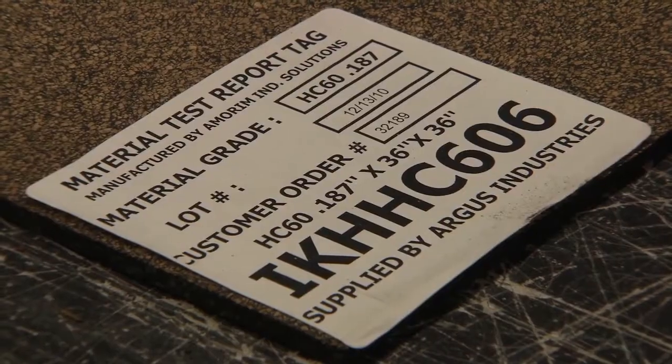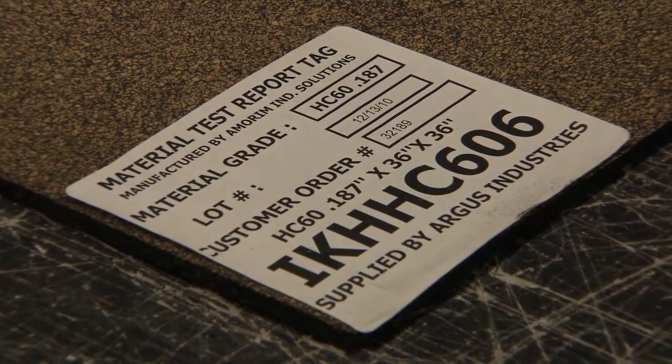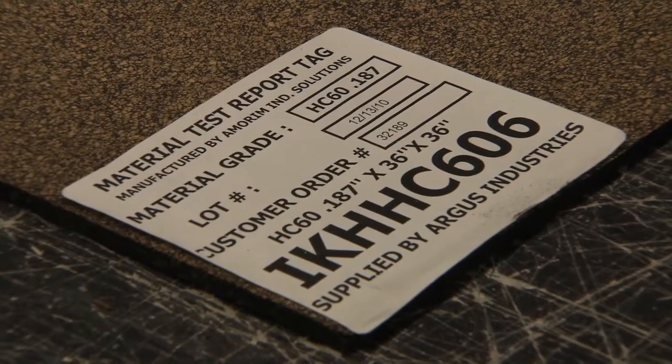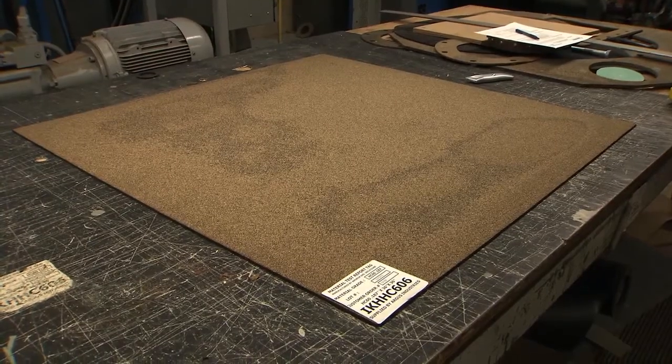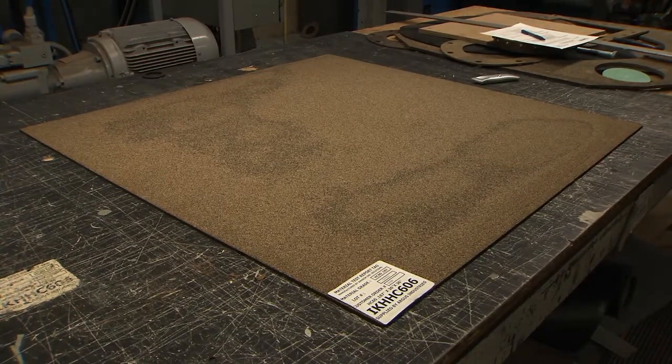The material used to make gaskets is a cork composite, specifically developed for the transformer and distribution industry. To make gaskets that have a large inner and outer diameter, the following technique should be used.